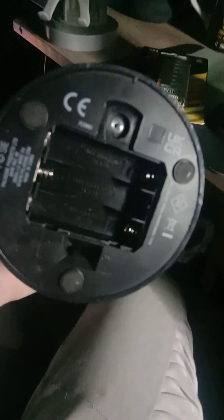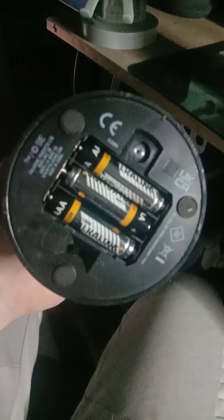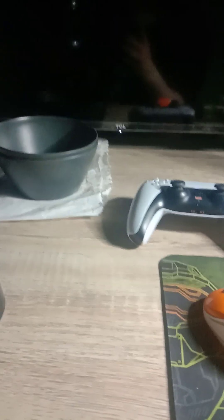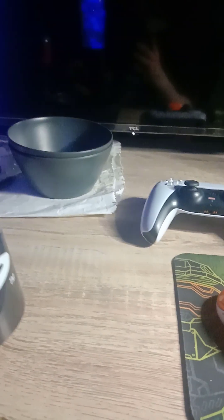Here we go. That lid is off now — that's exactly what it looks like. I'll put the batteries in now and away we go. The batteries are in. I've just got to screw the lid on and we will have light. The lid's back on now, all screwed on. I'm actually going to put the light on — and there we go, guys, it is finally on. I'm going to shake it — and there we go!